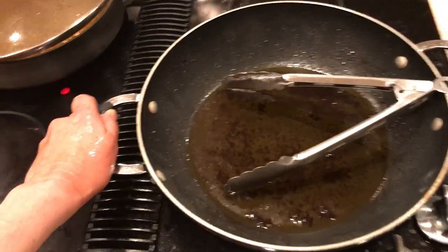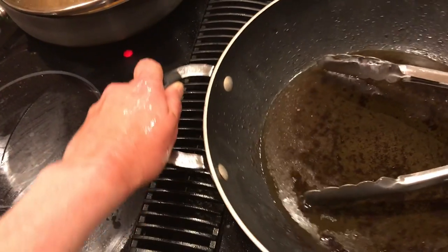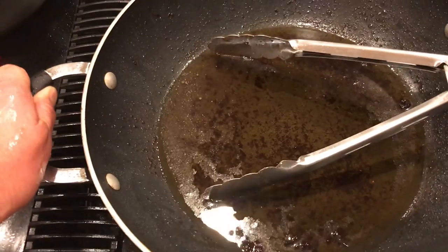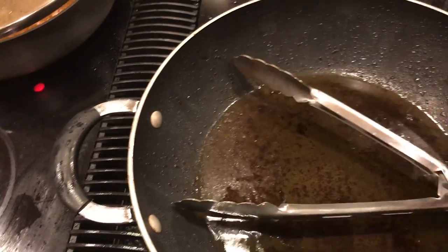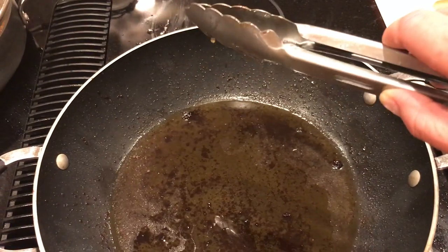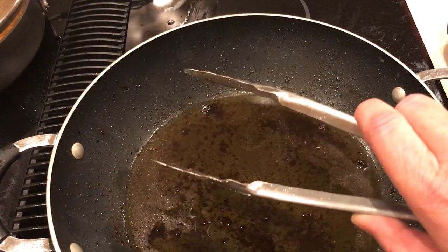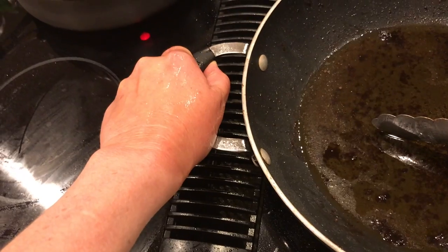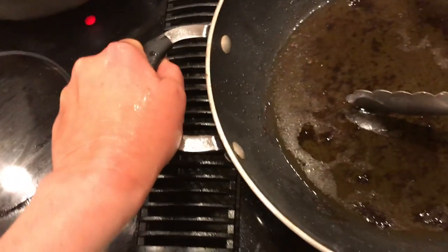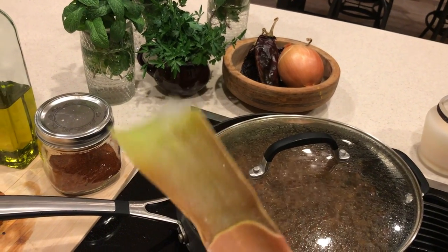In case you wonder how it happened — the tri-tip was here in the pan. I was holding the pan so it doesn't spin around since the stove surface is very greasy. I grabbed the tri-tip to flip it, it was halfway up and slipped out of the tongs, and it flopped right back down fat side first. I don't think I even attempted to remove my hand.